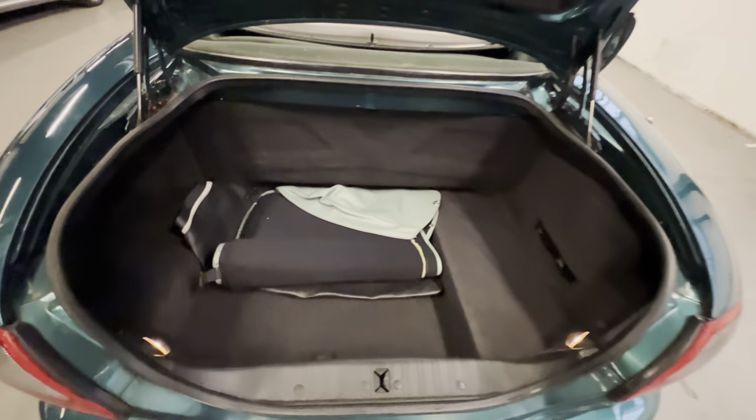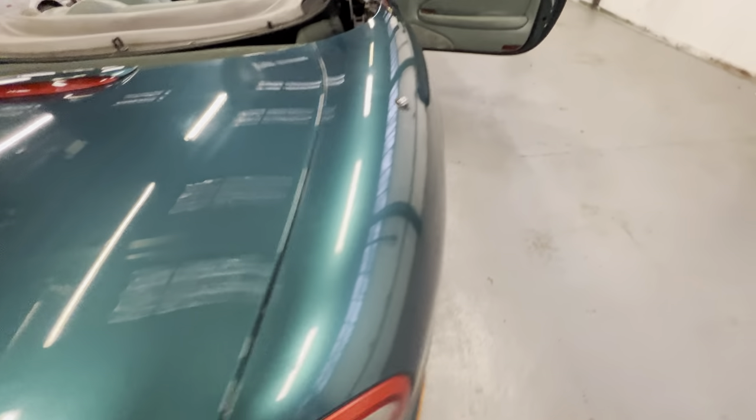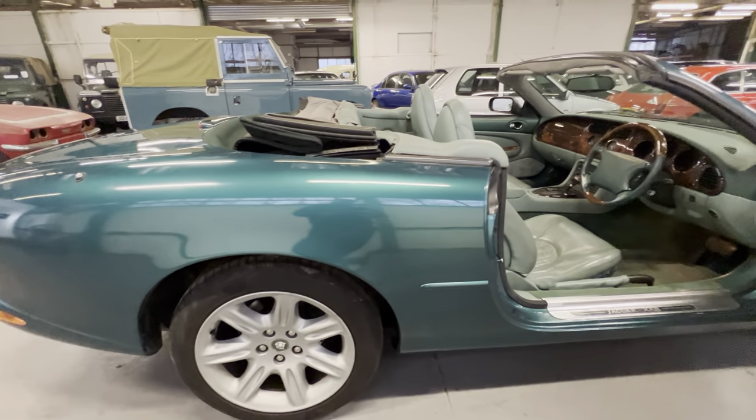The rest of the boot is lovely and clean as well. There's a six-stack CD player with the cassette still there — normally they've gone missing by now. All the carpet is lovely and clean with no moisture or stains in there.